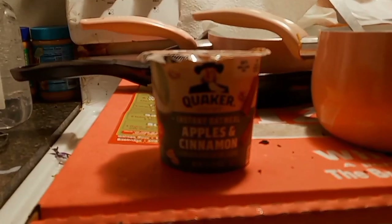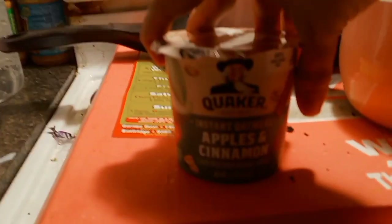Hello everyone, welcome to the brand new season of Food With You. Hey everyone, today I'm going to do a Quaker instant oatmeal.